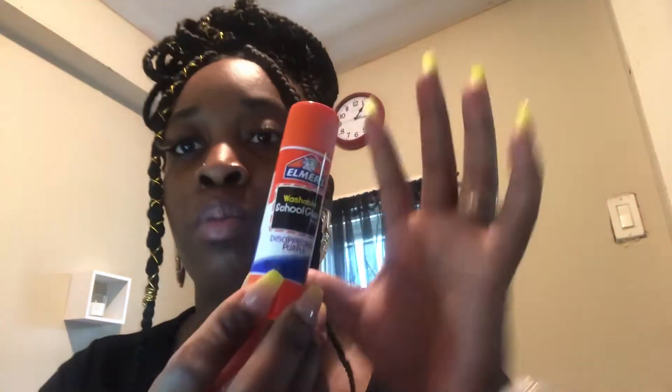Hey y'all, what's up, welcome back to my channel! Today I'm going to be doing the eyebrow prank on my mom. Basically, I'm going to use some school glue to get my eyebrows as flat as possible, then put makeup on top to blend it in and make it look like I shaved my eyebrows off to get her reaction. I ain't never done this before and I really hope it don't pull out all my eyebrows.